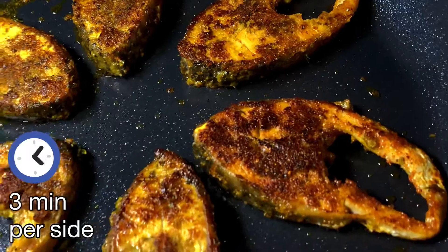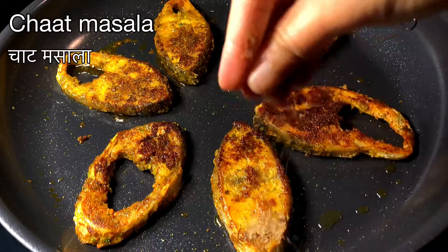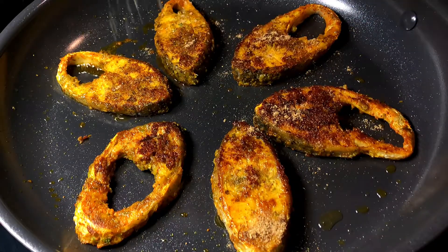It's nice and crisp and absolutely delicious. In the end, we are going to sprinkle some chaat masala for that extra kick.